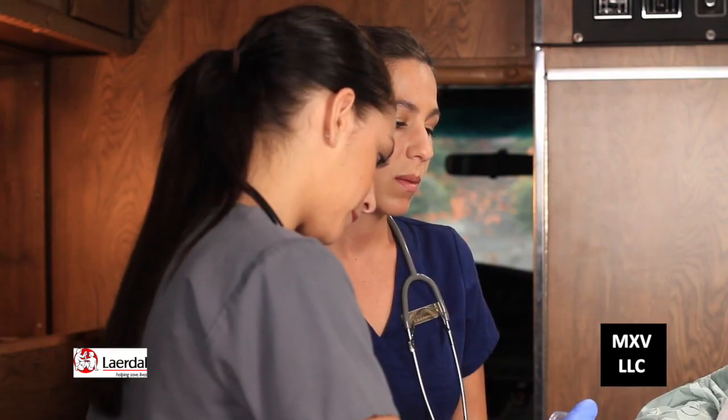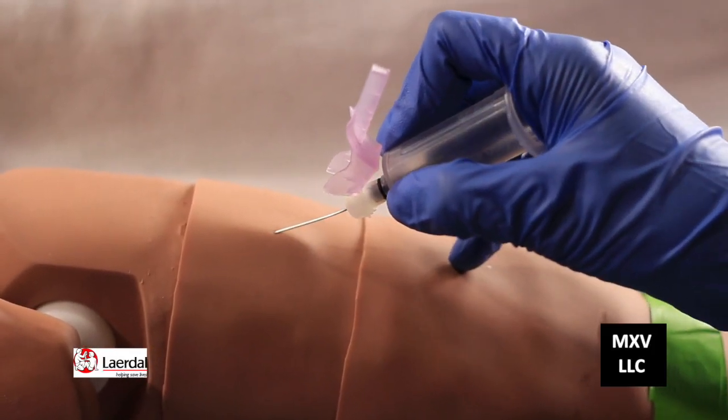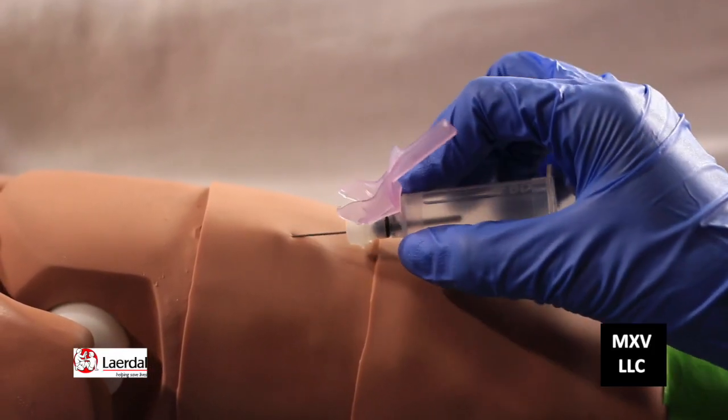Go ahead and set that down so you can use both your hands while you're drawing the blood. Tell the patient before you stick them that you're about to stick them. Mr. Marlboro, you're just going to feel a little stick. And as soon as you get in there, bring the needle down.